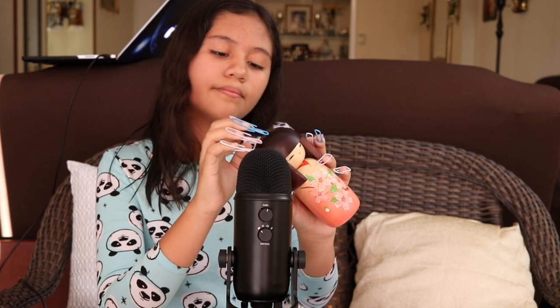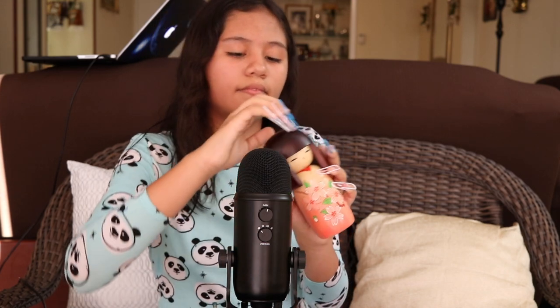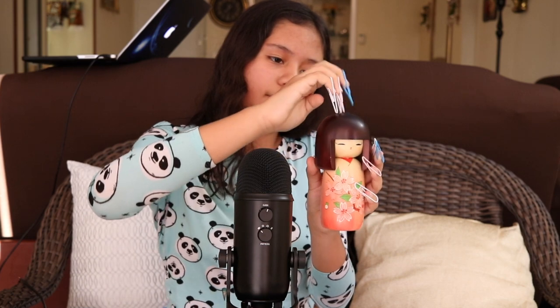Next item I'm going to be tapping on is this very adorable doll — my mom got her from a trip to Japan. She goes on a lot of cool trips. She's so cute.